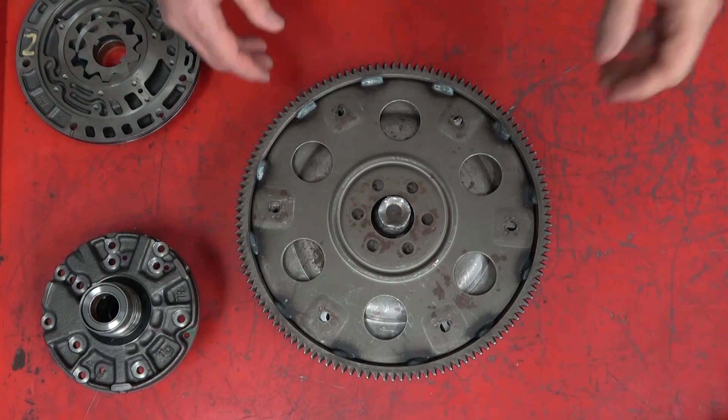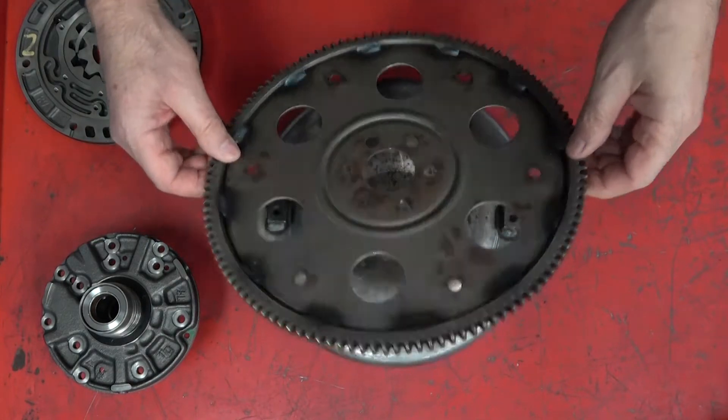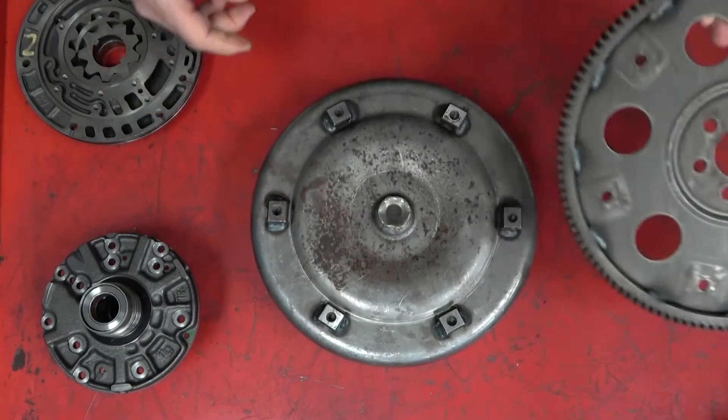A lot of people will call this the flywheel, and it's technically a flex plate, but it will be universally called the flywheel as well, although that's not what it does.